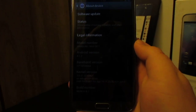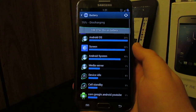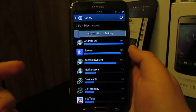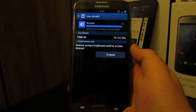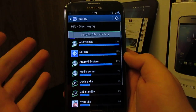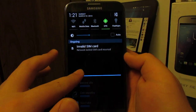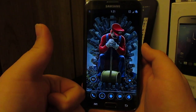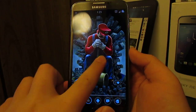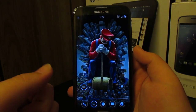Going to battery info, we have 10 hours and 27 minutes with an hour and 7 minutes of screen-on time at 76% battery remaining. That's pretty awesome, and it's at about half brightness. That's pretty much it — if you like this video give it a thumbs up, subscribe for more reviews, and I'll see you guys in the next video.